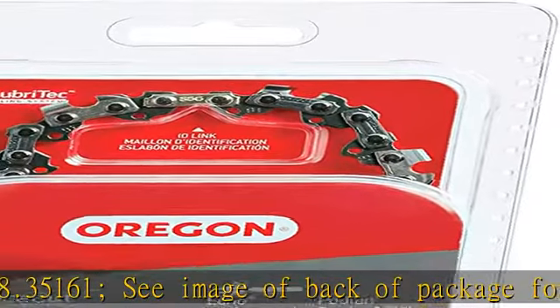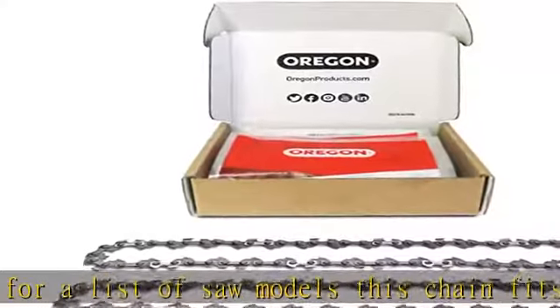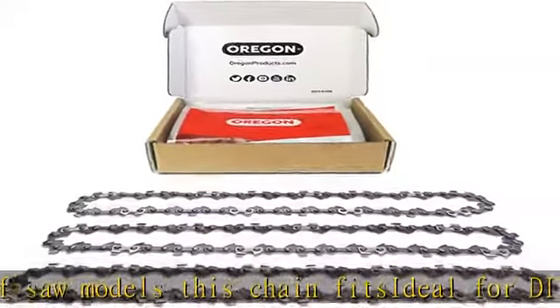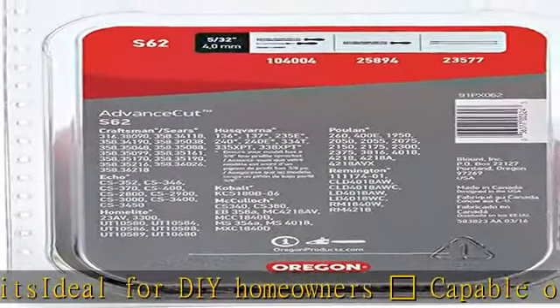Also fits Craftsman 358.35088, 358.35099, 358.35161. See image of back of package for a full list of saw models this chain fits. Ideal for DIY homeowners capable of handling tough jobs, ideal for home yard work and cutting storm damage.